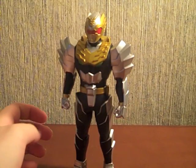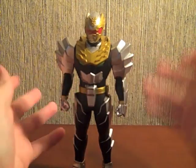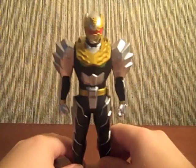Gosei Knight! Who's better than all of the Ghostsagers combined ten times. Maybe more than that. Anyway, this is going to be a really quick review. It is just a Sentai Hero Series Figure 06, Gosei Knight.